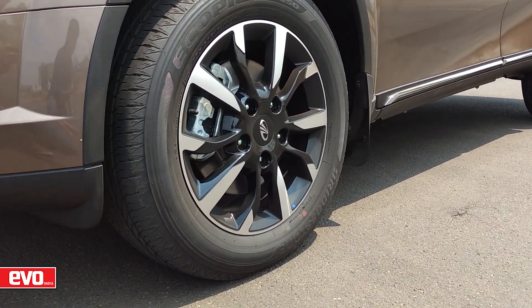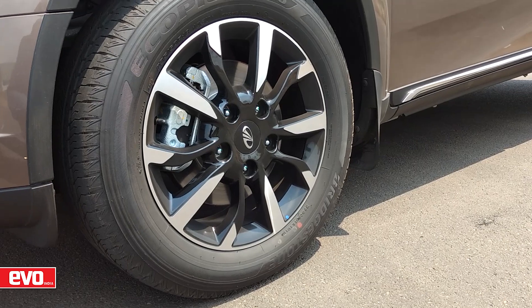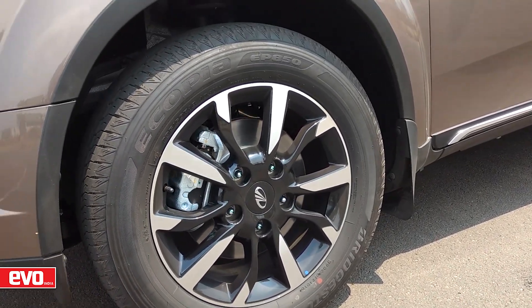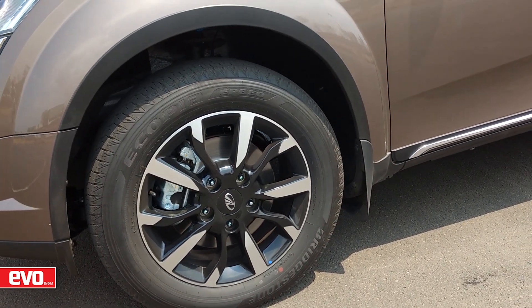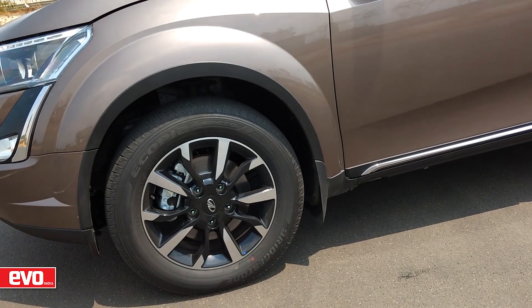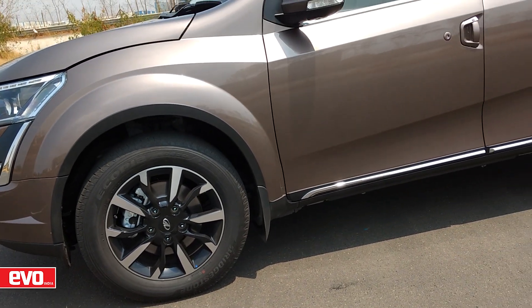The other noticeable change is the bigger wheels that give this SUV a beefier look. The XUV500's new 18-inch 10-spoke diamond cut alloys get 235/60 profile tyres over the earlier 17-inch alloys with 235/65 profile tyres.